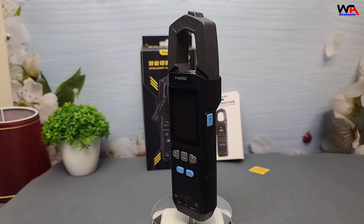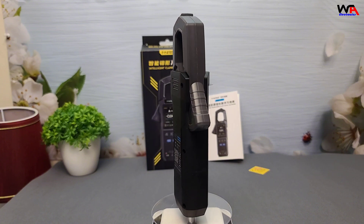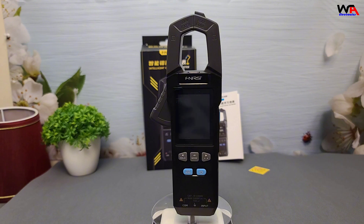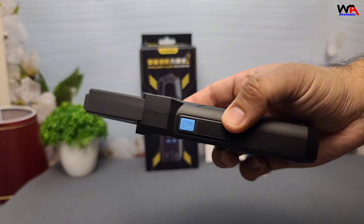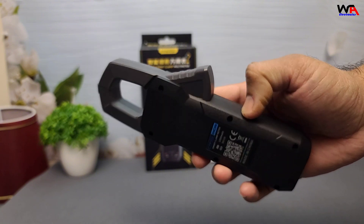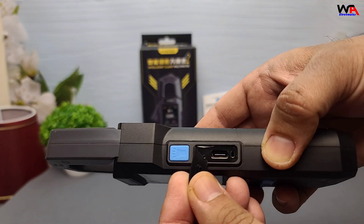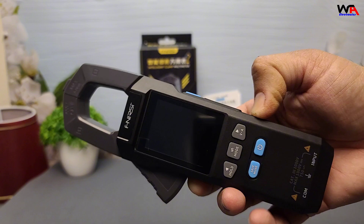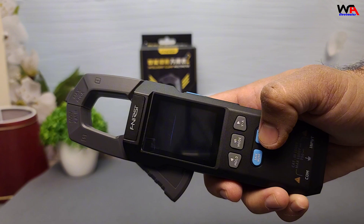The FNIRSI DMC 100 is lightweight and compact, perfect for portability. The plastic casing feels sturdy, and the clamp jaws open smoothly. The buttons are responsive, and the LCD screen with backlight is great for low-light environments. The rechargeable lithium battery is another plus, ensuring convenience and eco-friendliness.